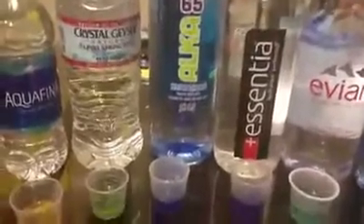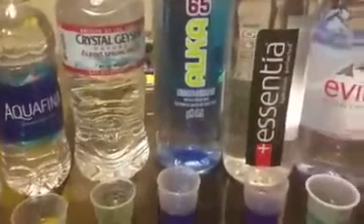Crystal Geyser — neutral. Alka 65 — alkaline. Bought that at the 99 cent store. Essentia — alkaline.